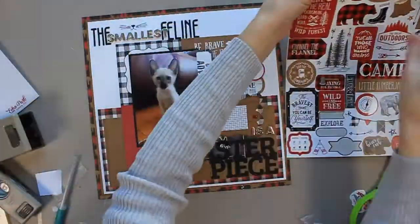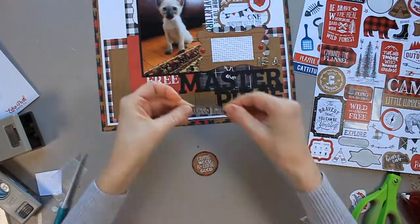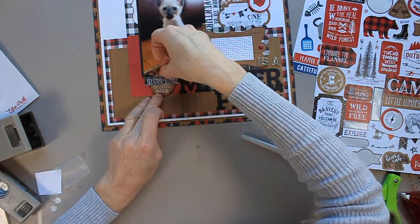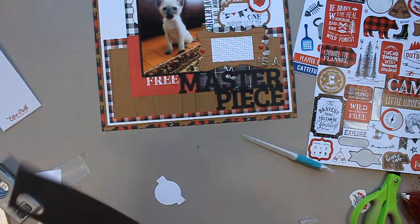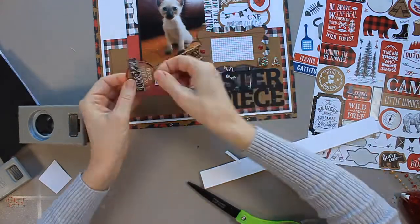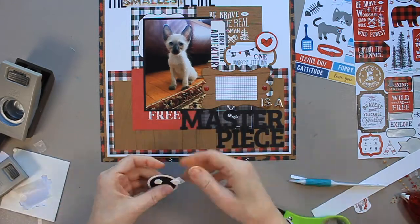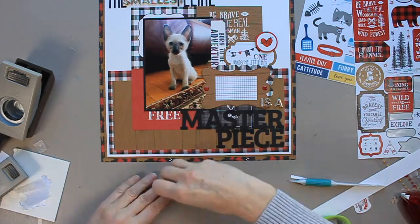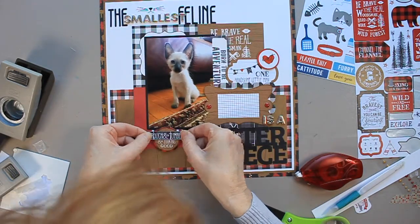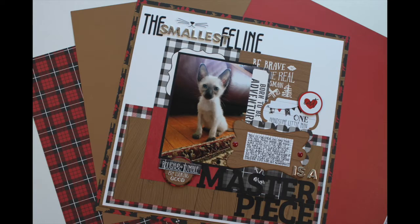That word 'free' at the bottom was still bothering me, so I went back into the stickers and found a little log. The top part didn't make sense so I covered it with another sticker that says 'rough and tumble' — then it read 'rough and tumble and very good looking' or something like that, which works perfectly for Chester. I add a bit of cardstock and foam adhesive, and the only thing left is journaling, which I do off camera.